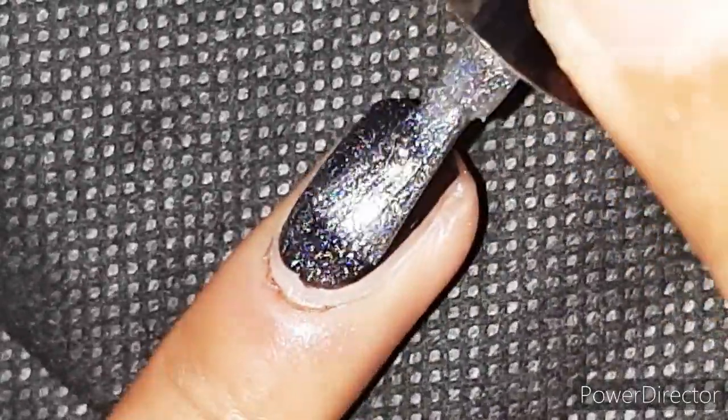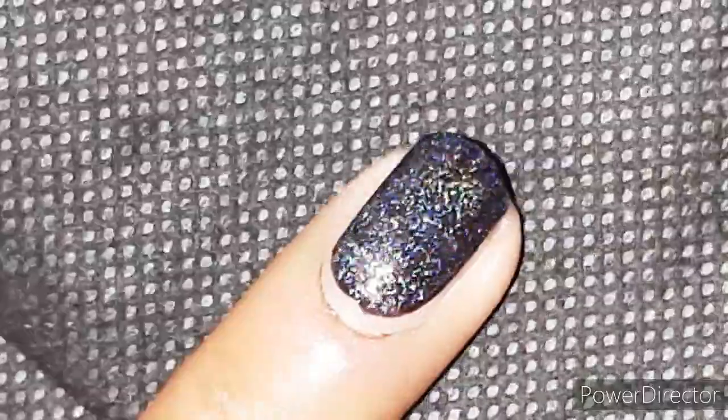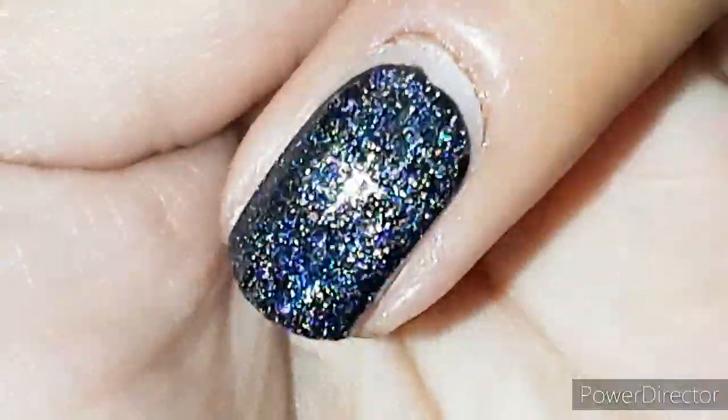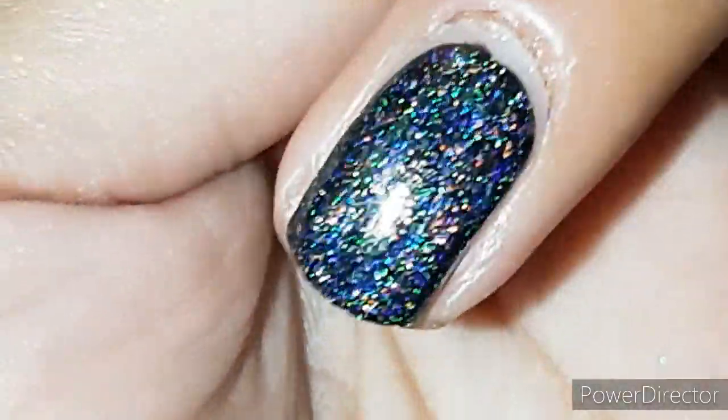Now I'm going to do the same thing but on a black base, and I'm pretty excited to see the result. This is looking absolutely gorgeous and incredible! The fact that you can get this effect easily at home is another bonus point. I simply love this nail polish and I don't regret buying this at all.